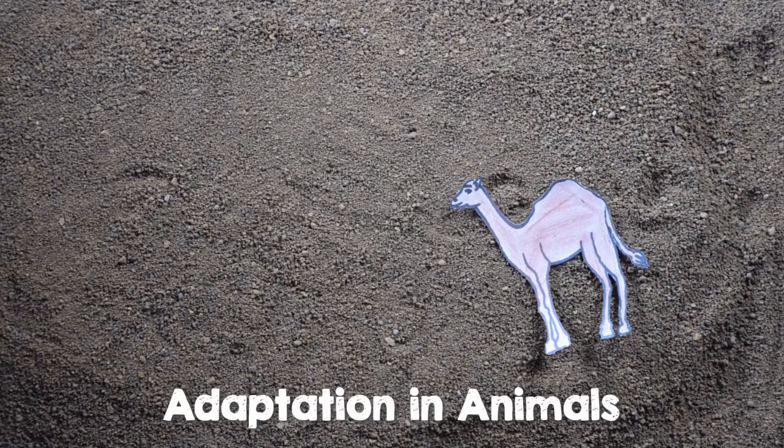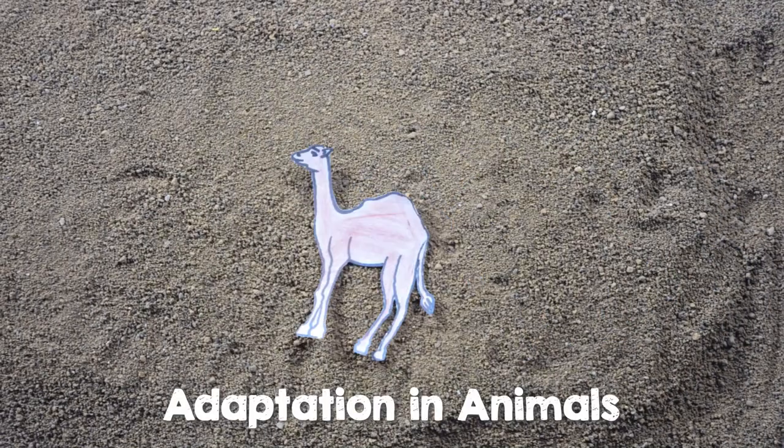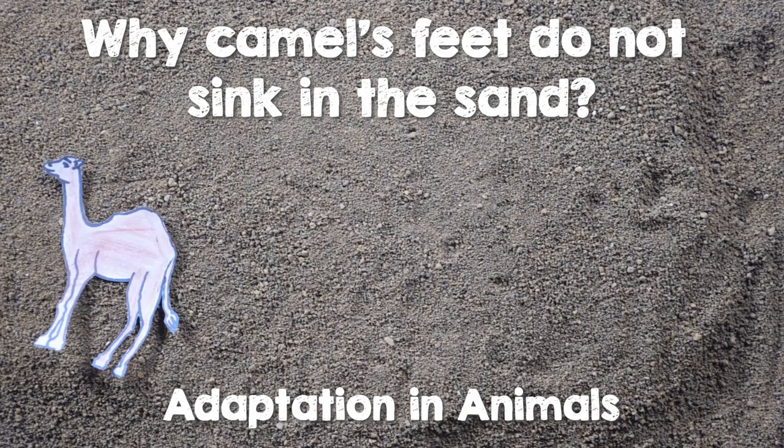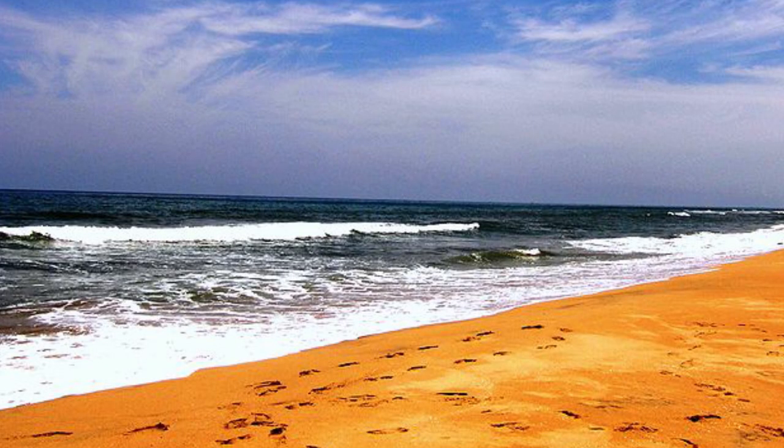Hi, in this video on adaptations in animals, we'll be looking at why camels' feet don't sink in the sand. Remember the last time you went to the beach? As soon as you stepped onto the sand, did you notice that you were struggling to walk? How do you think that camels walk long distances on the desert sand while carrying weight?